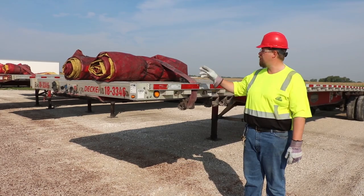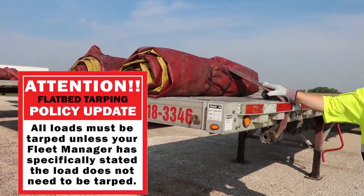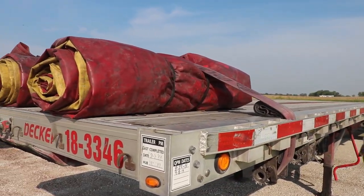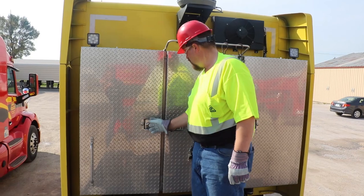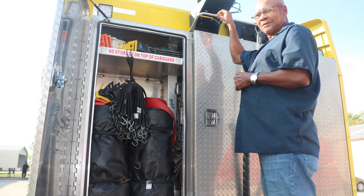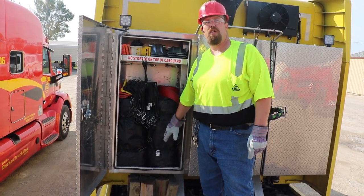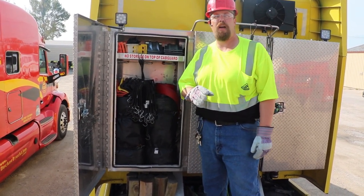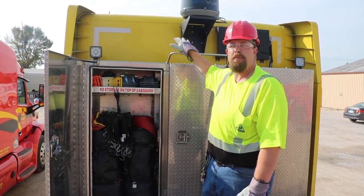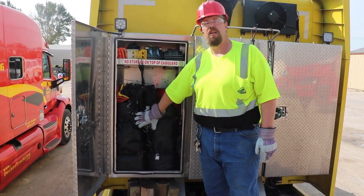Your lumber tarps, properly folded, need to be strapped and secured down to the front of the deck of your trailer. Your steel tarps need to be properly folded and stored in the headache rack of your truck. Properly folded, you can fit both of your steel tarps inside your headache rack. There is never a justifiable excuse for anything to be placed on top of the vault — everything can go inside if you do it right.